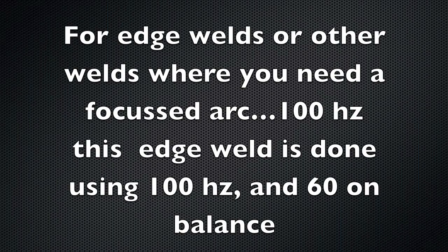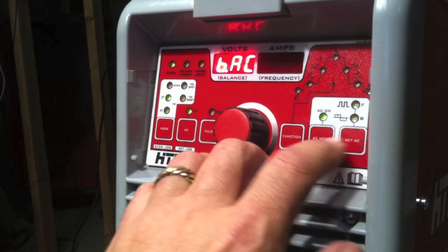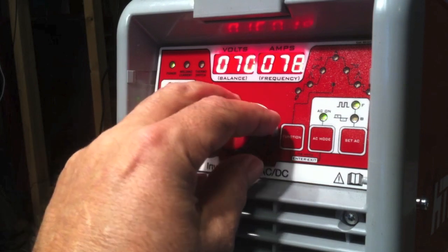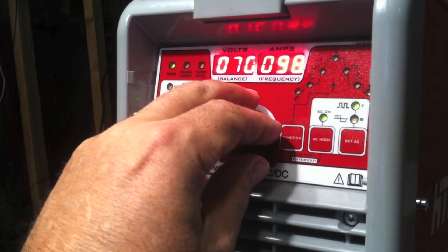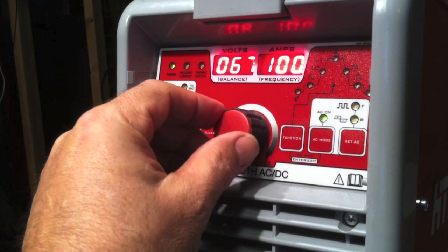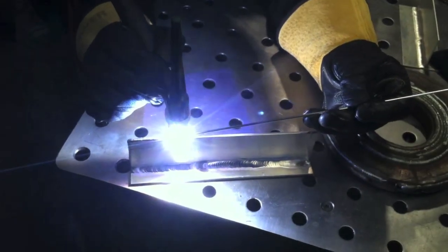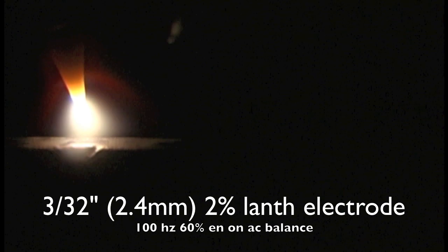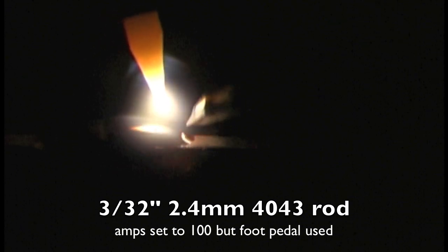Now we're going to shift gears to something where you might need to pinpoint the heat — an edge weld on some 11-gauge, which is 1/8 inch thick, around 3 millimeters. You need a little finesse and arc control, so I'm going to set the frequency up to 100 Hertz, which will focus the arc quite a bit more than 60 Hertz. I'm also setting the AC balance down to 60, a little lower than most people would use, but I want the weld to wet out — I want a nice clean puddle without worrying about deep penetration.